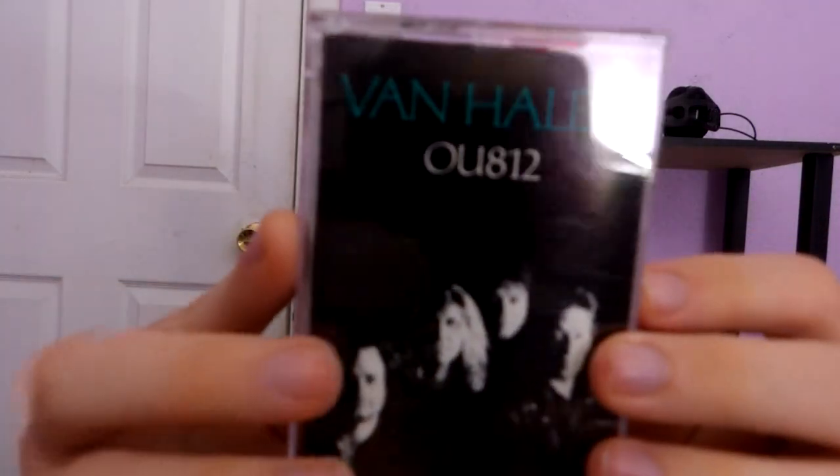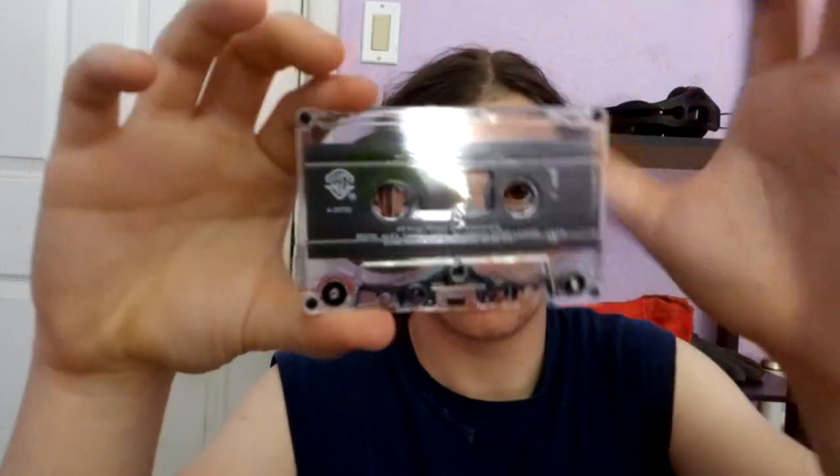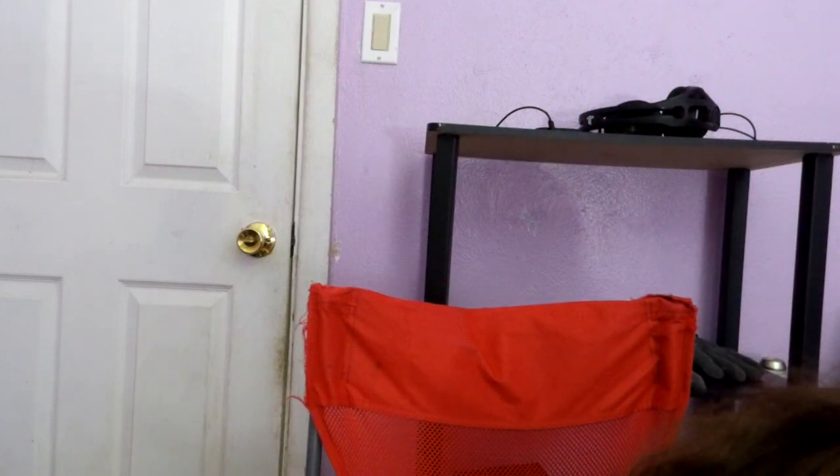I believe this is a US first pressing Van Halen OU812. Got to get this one on vinyl pretty soon. Here is side one, nice and clean and shiny, as you can see here, it really looks good. I'm going to show you the pictures — here's the pictures and here's the lyrics, kind of cool. You have the lyrics with this. They started doing that at the end of cassettes to outdo the CDs. Still need to get a better tape player to record these and turn them into CDs.